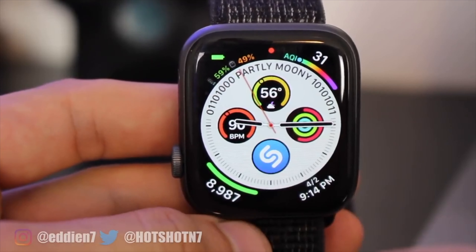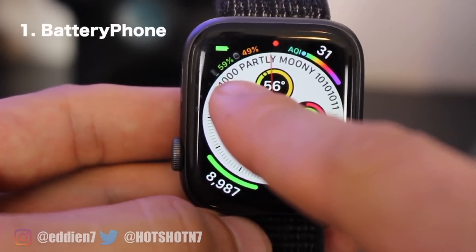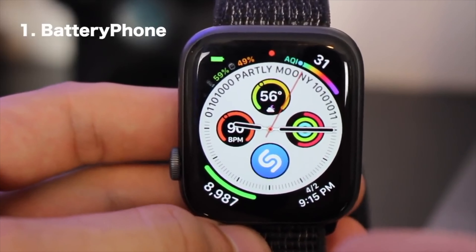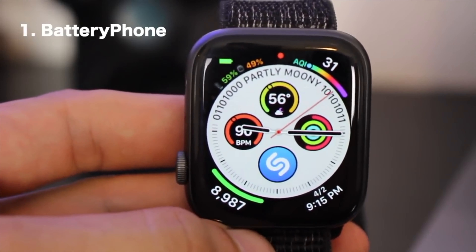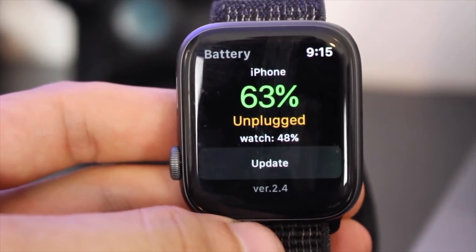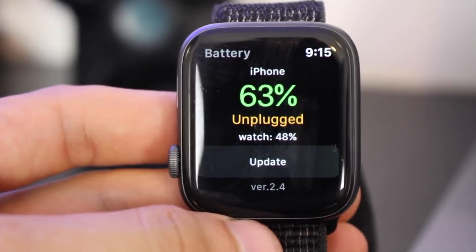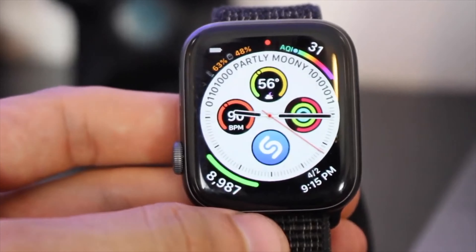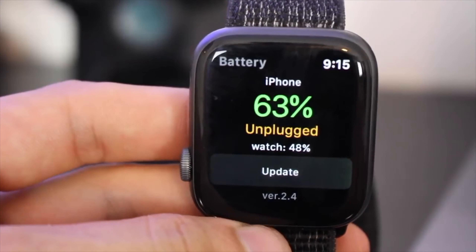Let's talk about the watch battery complication. You don't know how many comments I get about this one. Battery Phone is the name of the app, and what I like about it is not only does it show the Apple Watch battery life but also your phone's battery life as well. The only thing to be aware of is it doesn't update automatically — it updates every five minutes. But this never really bothered me, because if I tap on it I can hit update right then and there.